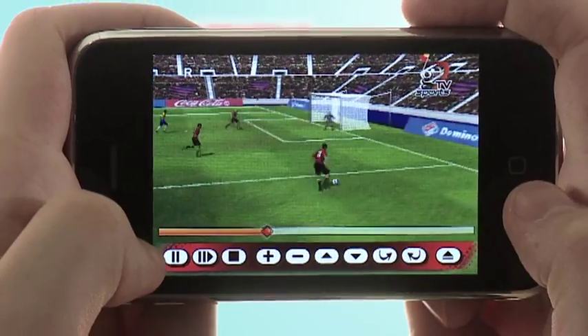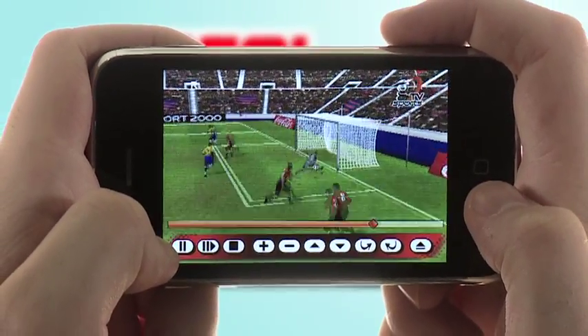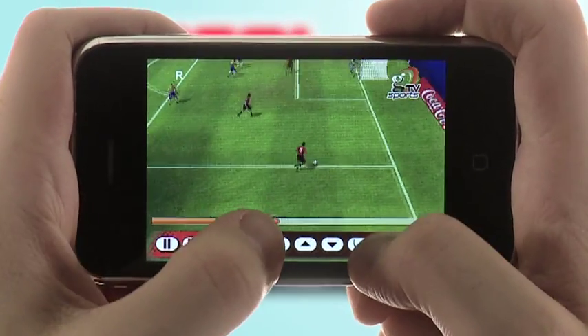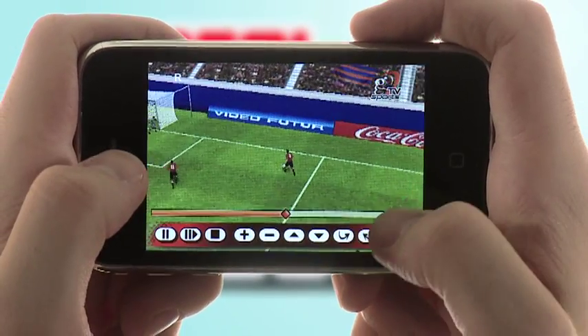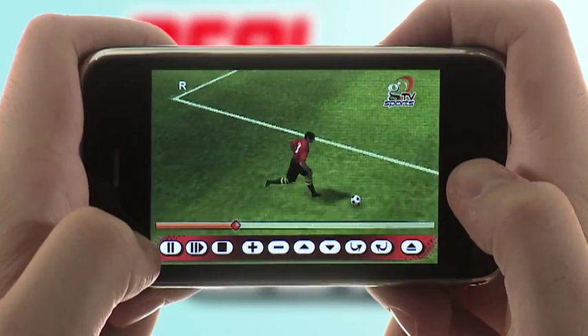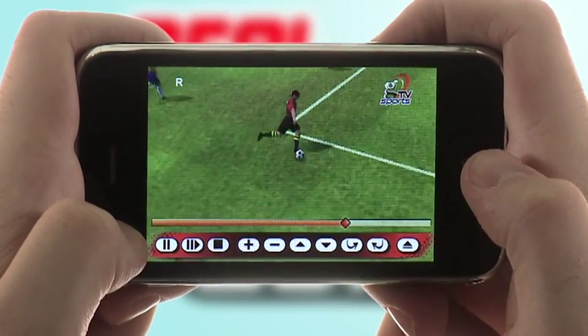After you've made a cool play and scored a goal, you should save it as a replay. From the replay menu, you can review your saved replays from different angles. Use the bar at the bottom to adjust your view — you can adjust the horizontal or vertical to see the same play from a different angle.